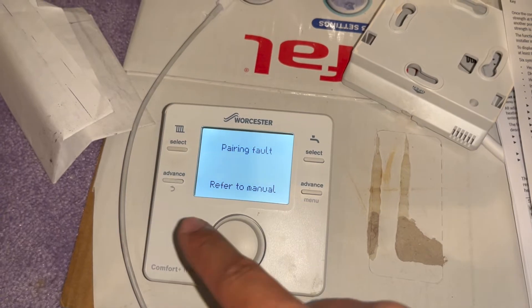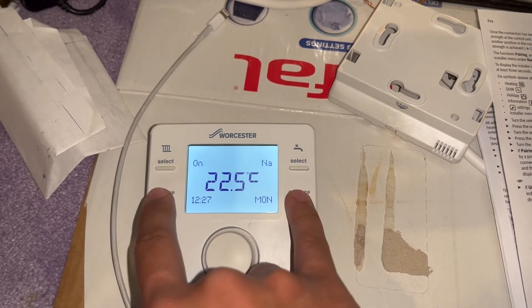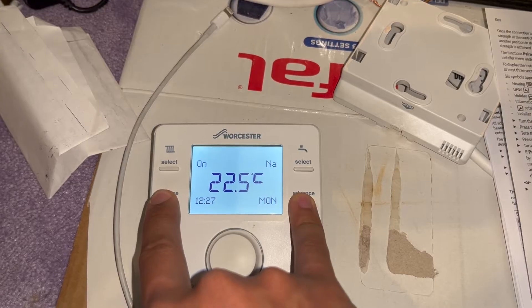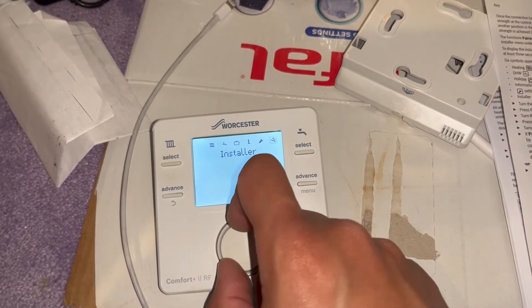Now we're going to head over to the thermostat and start the pairing process. To do that, we're going to push the circle button until we get to the correct screen, then push and hold down these 2 buttons. Then we're going to scroll all the way to the right and click on Installer.